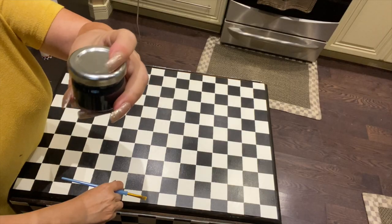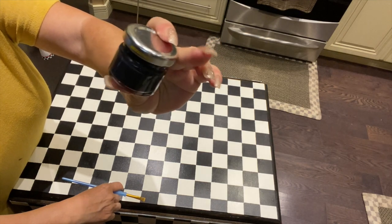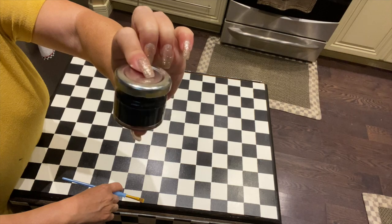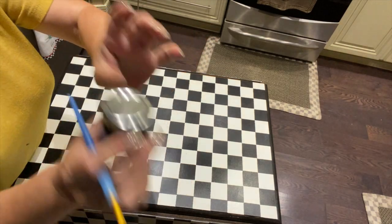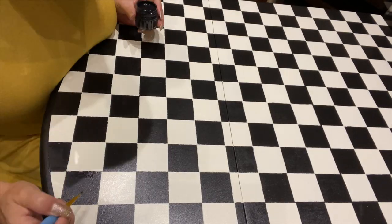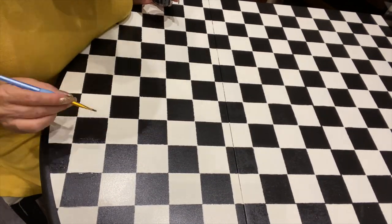I keep these little jam jars — the little ones you get when you go out for breakfast. I keep them when they're empty, wash them out, because I do buy the cans of paint in big sizes, but when I need to do details like this it's sealed and easy — I just shake it. If you want to do that, it's a great tip.